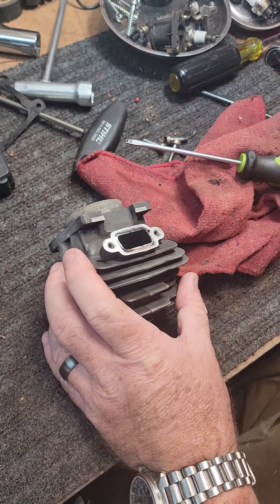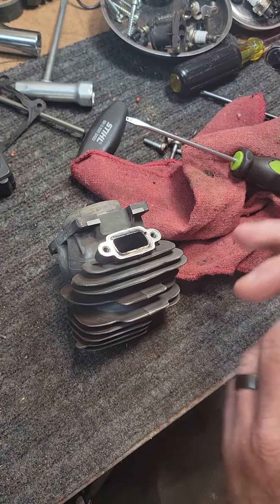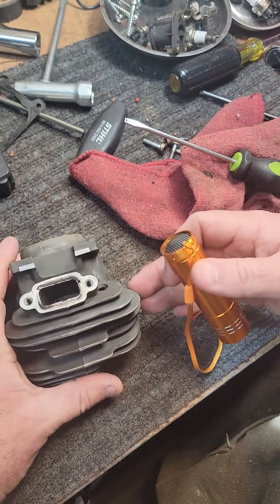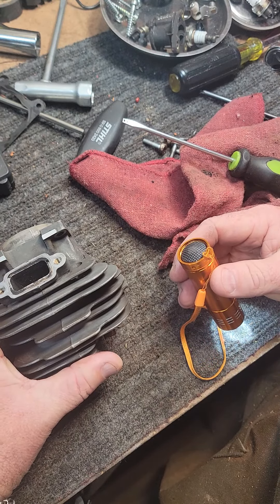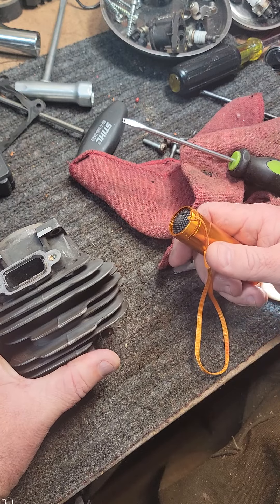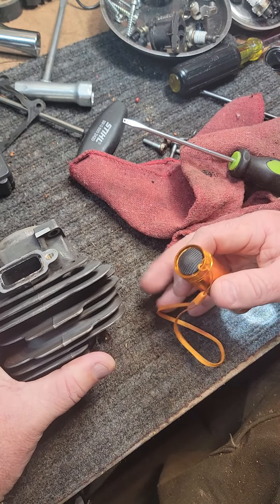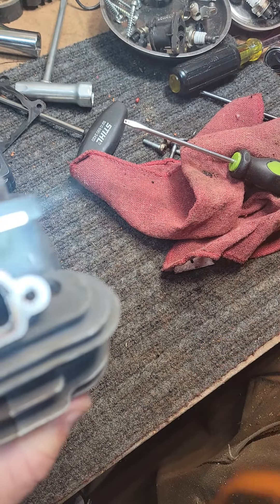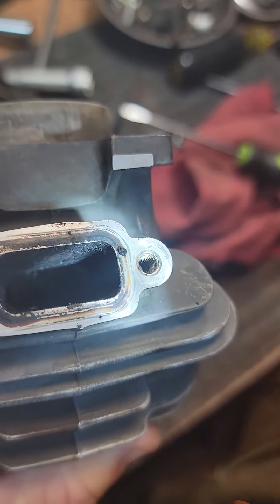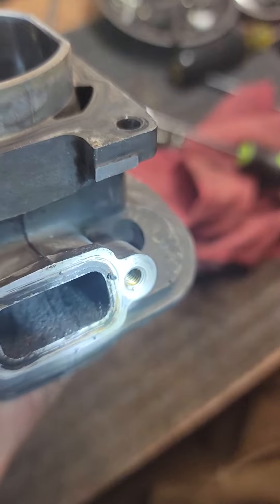All right folks, welcome back. I just wanted to show you something real quick — got another 261 on the bench. What I wanted to show you is one of the benefits you get from porting when the exhaust side is polished out. This one hasn't had anything done to it. This is a stock head, just took apart the way it came.